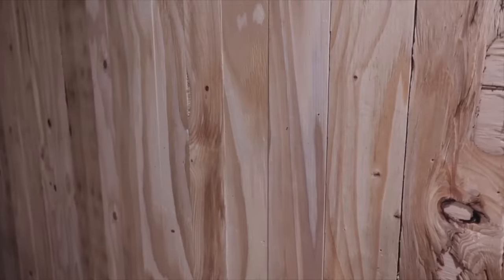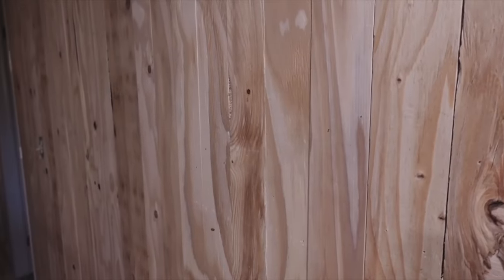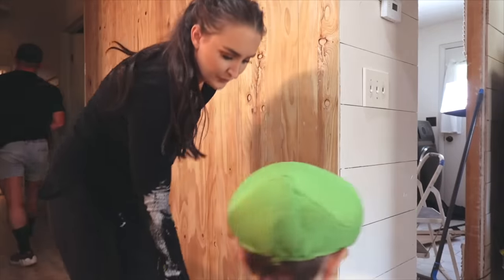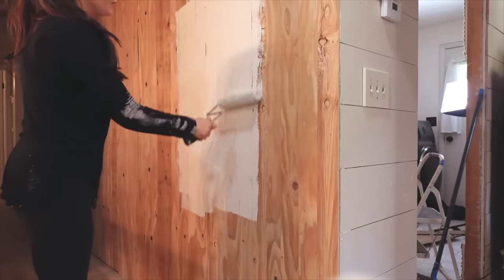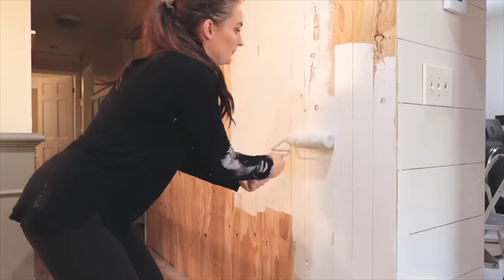We first covered this new wall with shiplap. I know I'm painting it a light cream color here, but I ended up changing my mind and painting this wall the same greenish color we ended up painting our cabinets — I'll explain that a little more when I get to it.